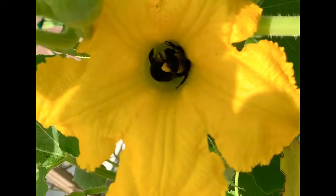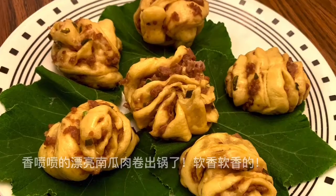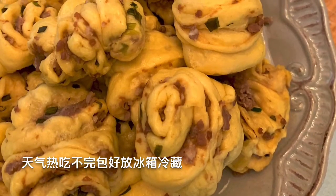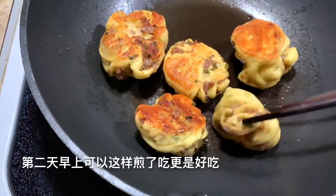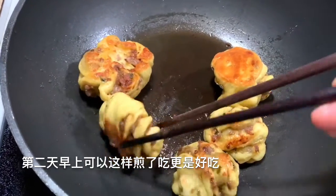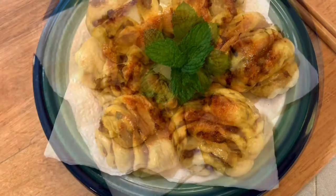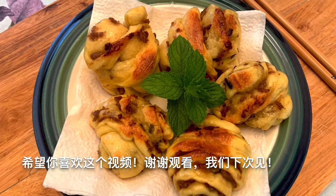Oh look at the bees work so hard! Hmm, smells really good. After they cool down you can put them in the refrigerator, then the next morning they're ready like that for breakfast, with a cup of milk or coffee. It's so delicious — I think the kids will love it. Okay, wish you like this video, see you next time, thank you!